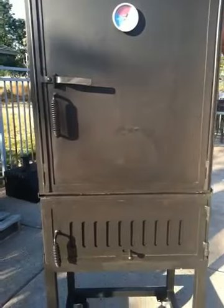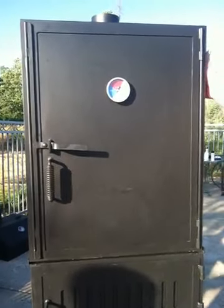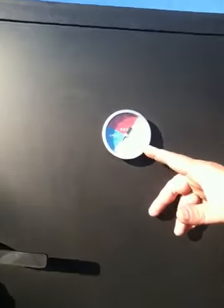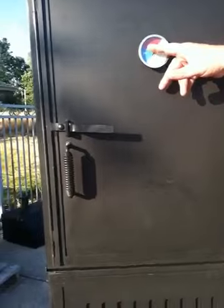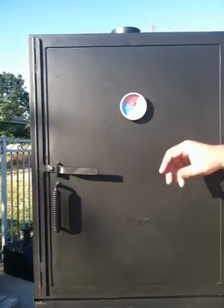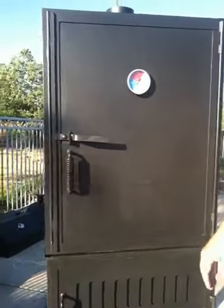We've added a smoker to component one of our modular component system. Let's look at a couple of features: 10-gauge steel, and a thermometer that goes up to 475. For normal smoking, we're going to be between 100 and 225 degrees. For faster smoking or barbecuing, we'd be in a higher range, but for smoking we'll use that 100 to 225 degree temperature range.